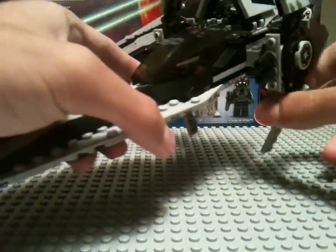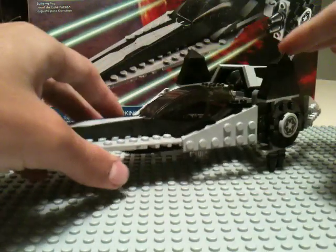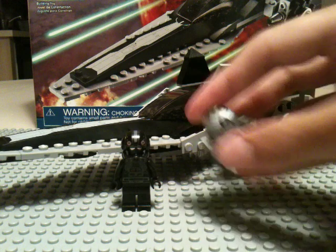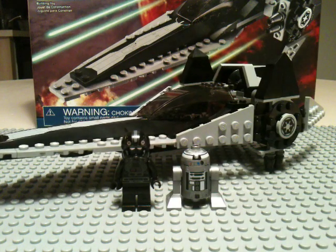There we have the V-Wing. Nice set — I always liked it, and it's cheap too. That's the Imperial V-Wing.